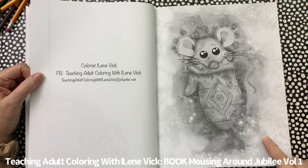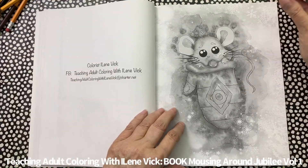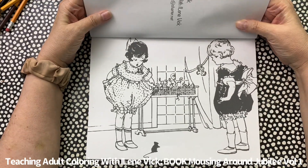Notice you could add writing down the sides as well — you'd probably want to do it on the right-hand side.